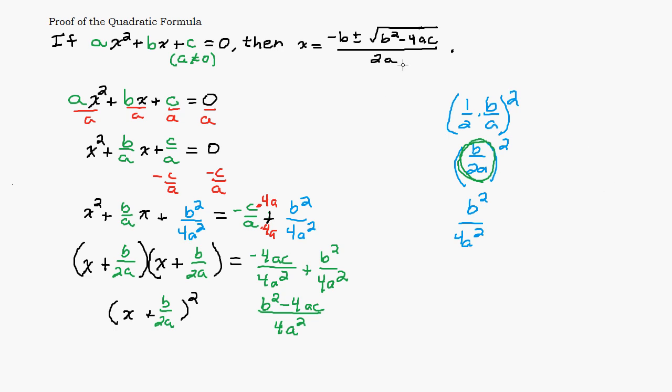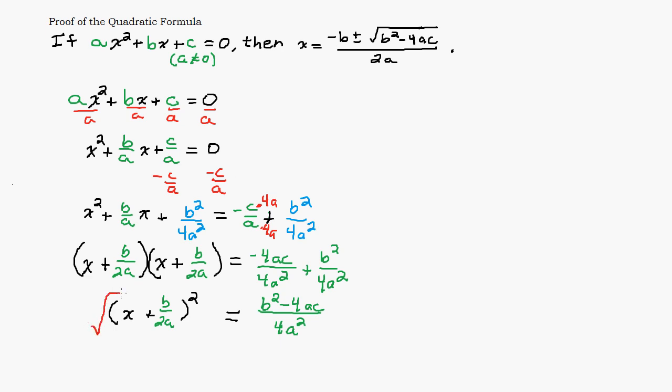Now we're solving for x. The reason we used completing the square was so we could take the square root of both sides. Taking the square root of the perfect square on the left gives us x plus b over 2a. We do need to be careful because the quantity inside could be positive or negative, so the right side is plus or minus the square root of b squared minus 4ac over 4a squared.